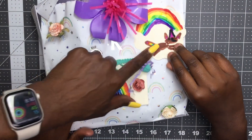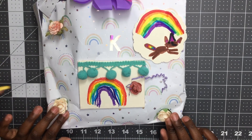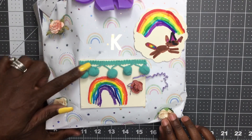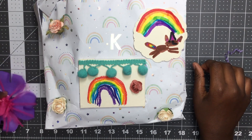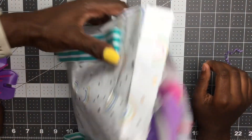Oh look, she drew a rainbow! Look at these little flowers — they're cute. She had glued the box and put some pom-pom trim on there, and the letter K for Kayla. Let's look at the back side.